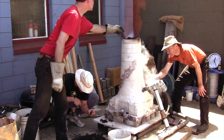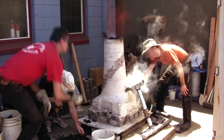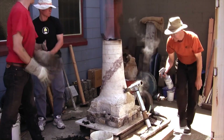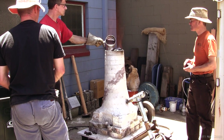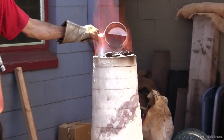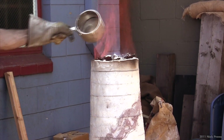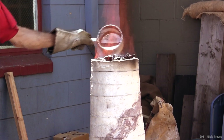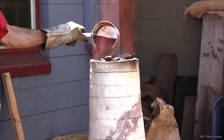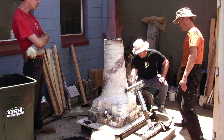Slag from previous smelts was also added to the mix. One bucket is more like two pounds. One measure of charcoal goes through those cans. We're putting in half of the ore measure of charcoal — at the rate of 100 grams, essentially four ounces to four pounds.